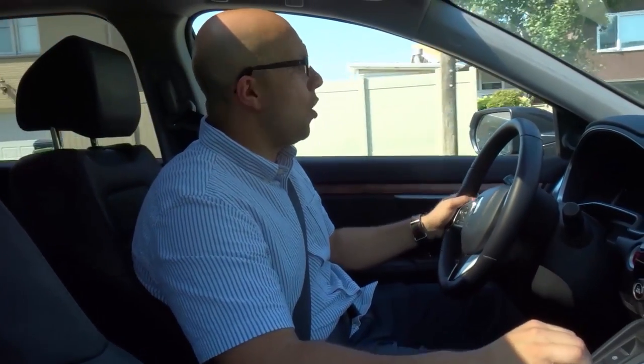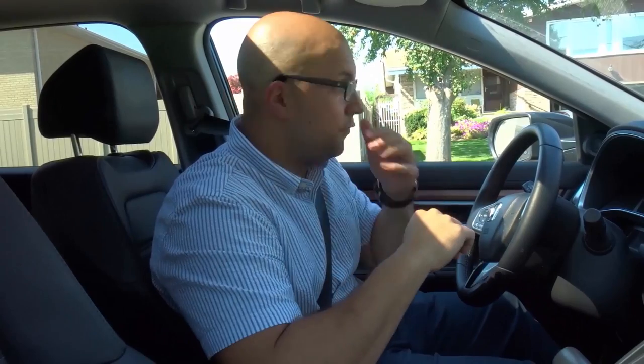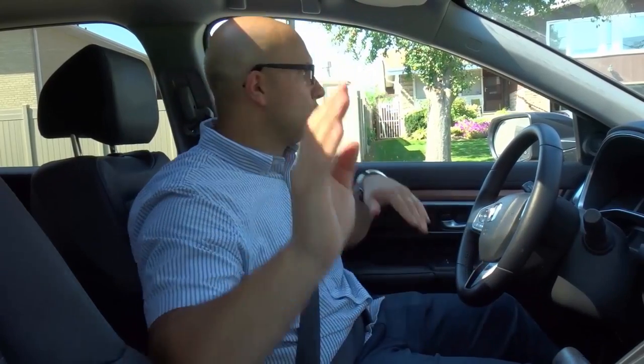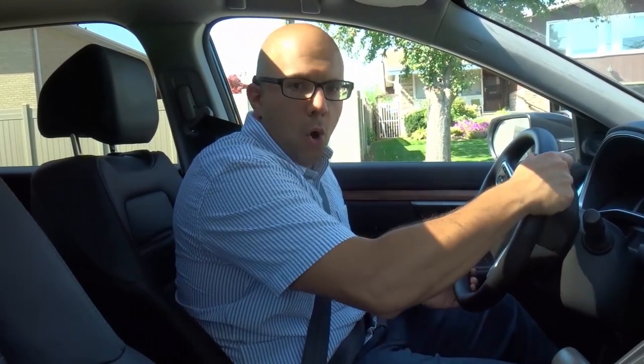And that's basically it. To recap: put your signal on well in advance, come to a complete stop or yield if you need to in order to be safe, check your rearview mirror, then check either your right or left side mirror depending on which way you're turning, check your right or left blind spot depending on the side you're turning towards, then start to accelerate, turn the wheel, hold it in position, release it, and you're good to go.